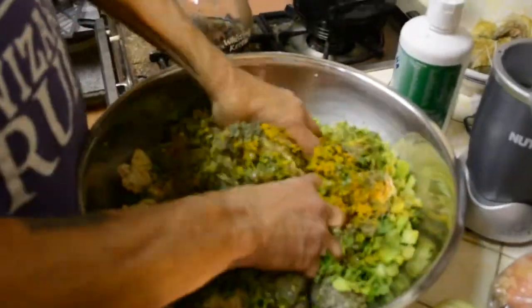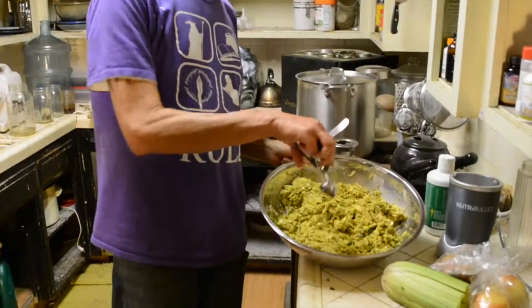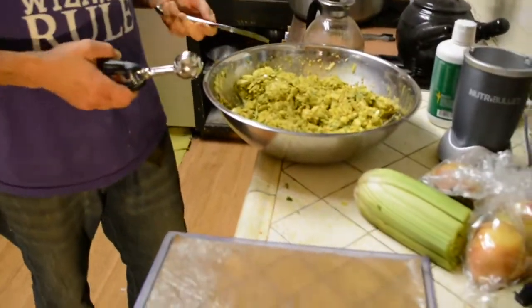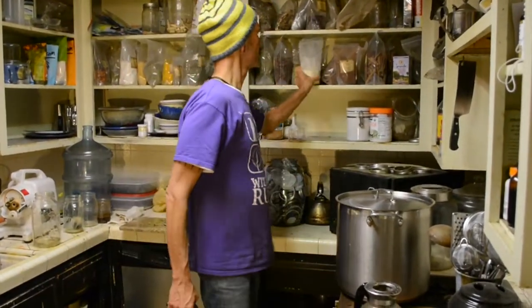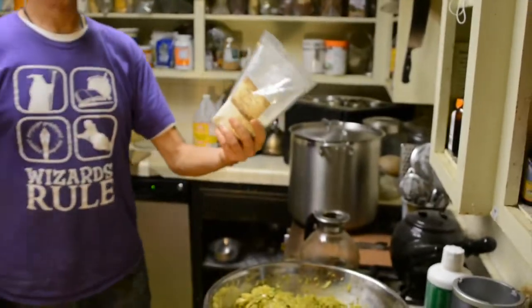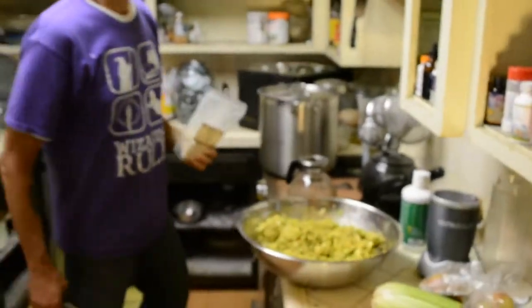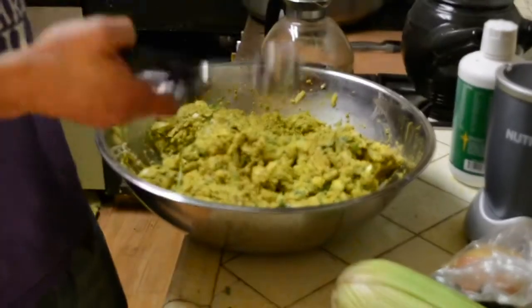Now I'm going to get my hands in there — it's the only way to really turn this over. You don't want any pockets of stuff in there. There are a few other things you could add. If I was making this all for myself I would put tonic herbs in here, like astragalus — you can get this from Mountain Rose Herbs for about 14 bucks a pound. I'd put probably half a cup in there. But this particular batch is going to a picnic with some friends, so I just want to make it taste good.